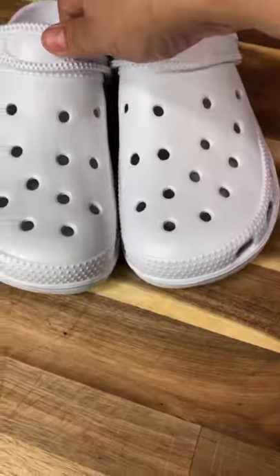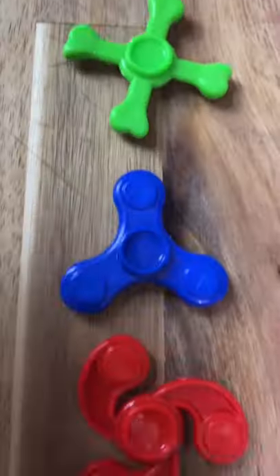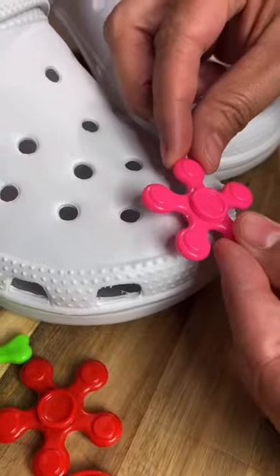Here's how I made my fidget toy crocs. I found these adorable tiny fidgets in a quarter machine at a grocery store for 50 cents a piece and bought enough to cover my crocs.